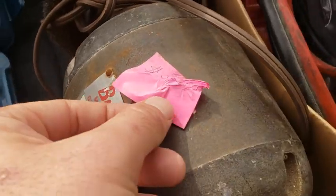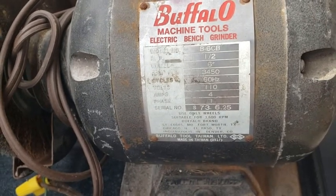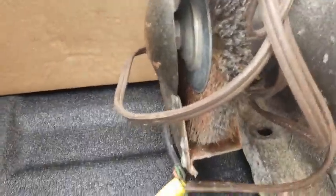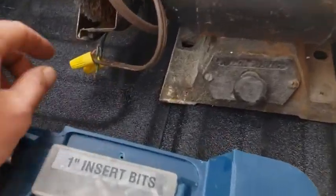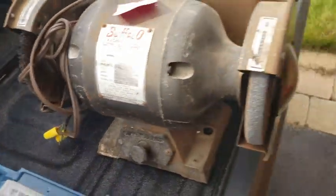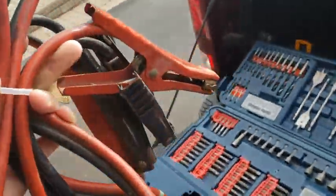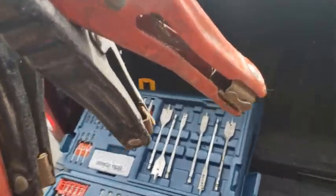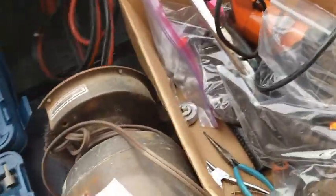Moving on down the line, for $10 I got this old Buffalo bench grinder — you've got your grinding wheel on this side and a wire brush on this side. I don't have a particular project in mind for it yet, but who doesn't want a bench grinder for $10? Next up, jumper cables — might take those to the wire brush and clean off the contacts. These bad boys? $2. Deal.